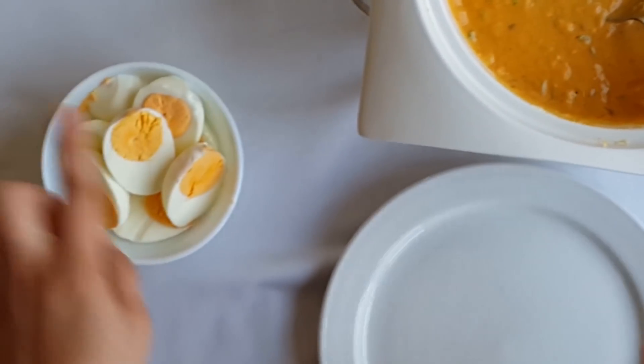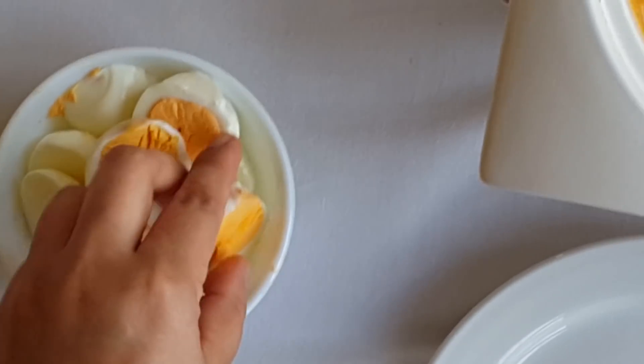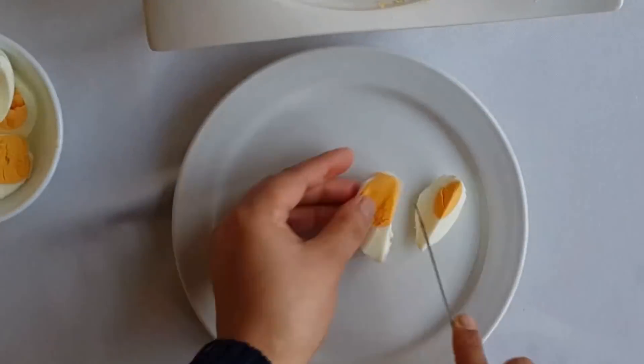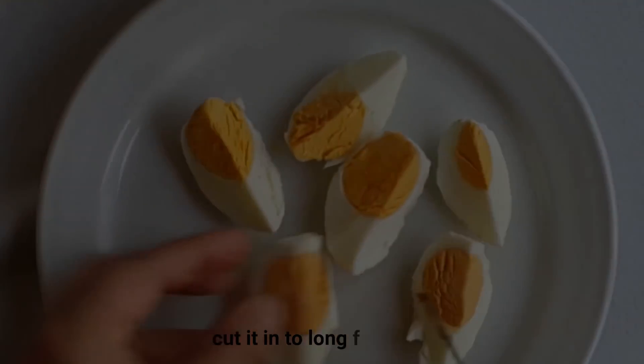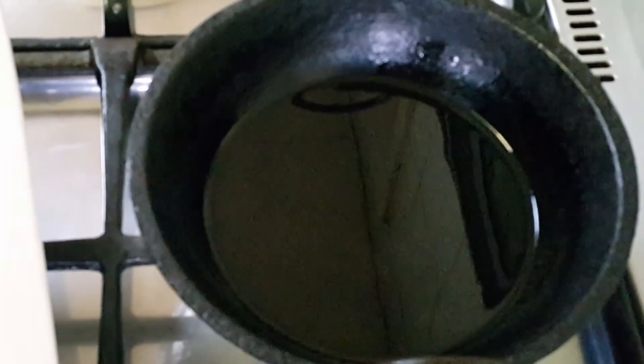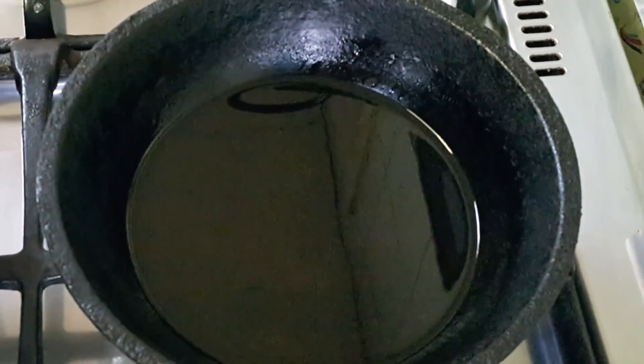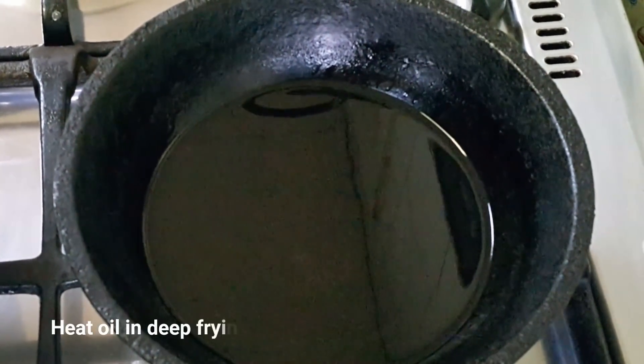We are now ready. Once you have done this, we will add a piece of flour on the bottom or deep.